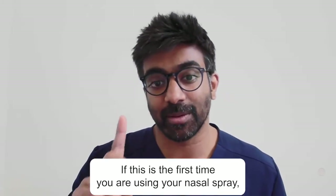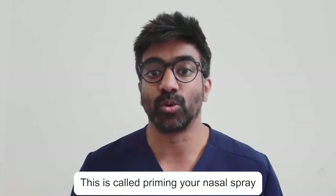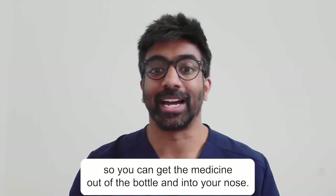If this is the first time you're using your nasal spray, you may need to spray it a few times until you get a mist. This is called priming your nasal spray, so you can get the medicine out of the bottle and into your nose. Now you're ready to use your nasal spray.